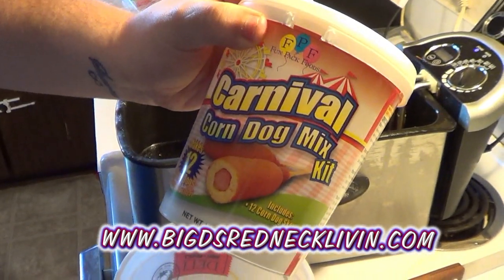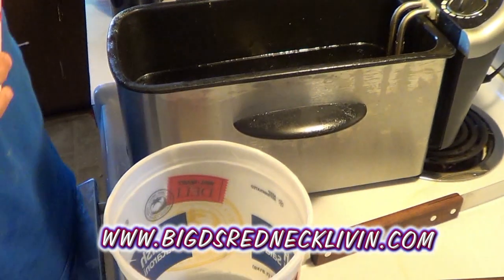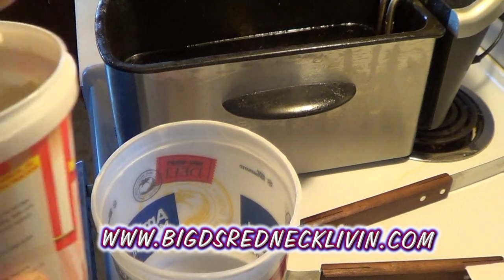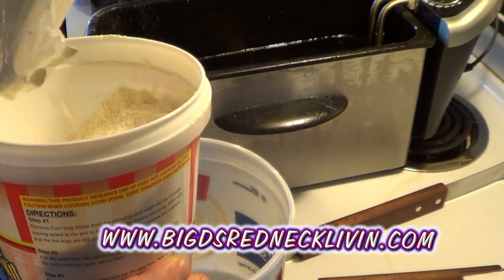See this stuff? You can get it for $5. It's enough powder to do 12. If you look, it comes with the 12 sticks.